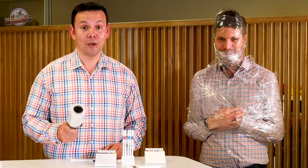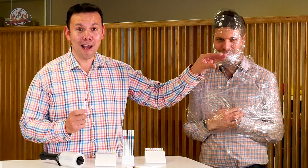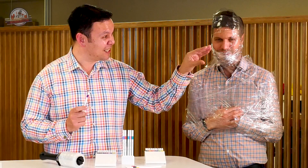I'm Jerome, and this Sellotape Wrap is not sticky, just handy. And I'm Chris, and these Uni Emote Fineliners are fine all the time.